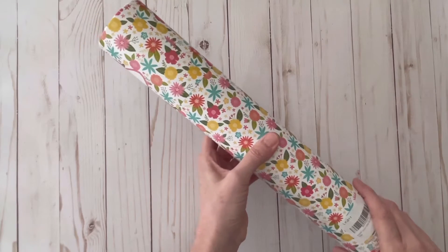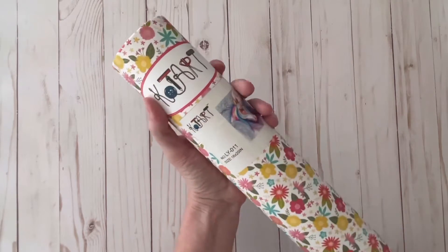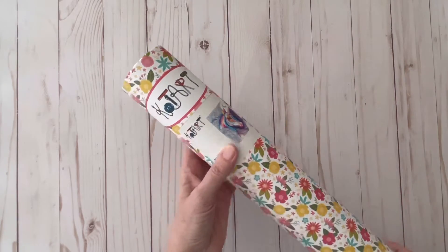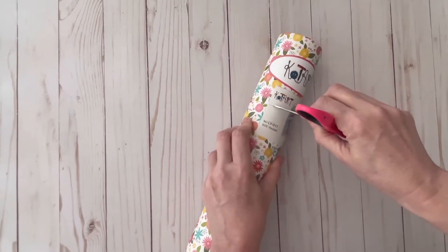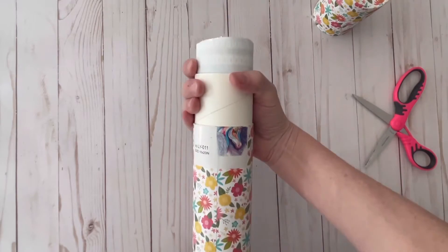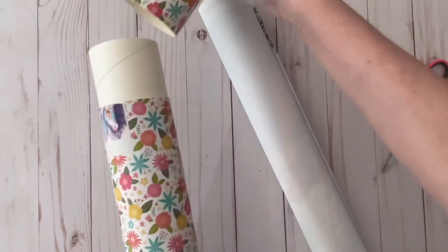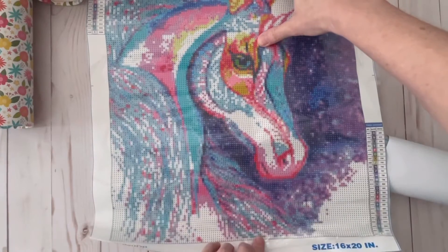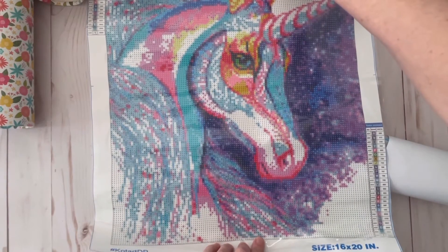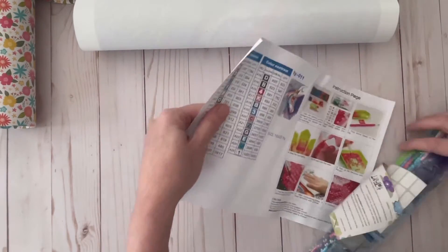The next thing is a diamond painting I've been waiting for from Amazon. This was $12.95 and it is a unicorn. I've been waiting to open this until I recorded the video. This is very nicely packaged — I really love this tube. Look at this beautiful canvas. I love it! Let's see what it includes here.